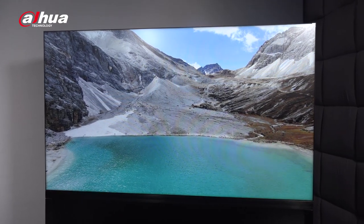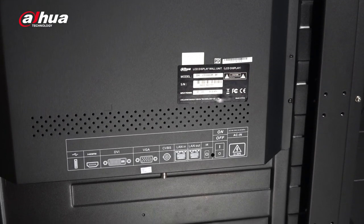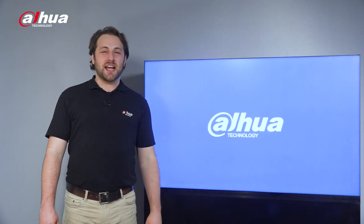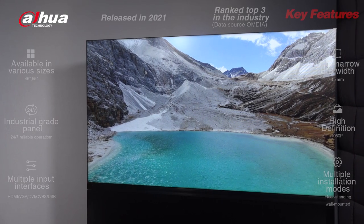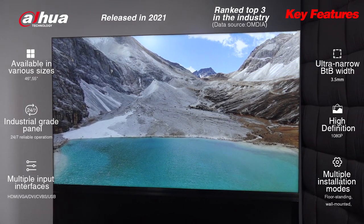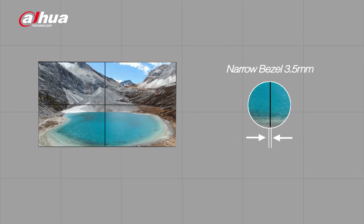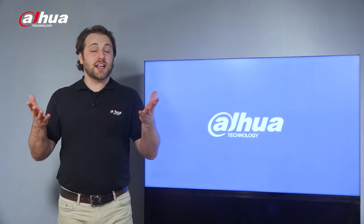Here's the LS550 UCM-BF display unit. The dimensions are 1,213.7 mm by 684.5 mm by 85.9 mm, and it weighs about 18.5 kg. This model has a 55 inch display with 1,920 by 1,080 resolution, providing clear and vivid images. It offers a 3.5 mm ultra narrow bezel-to-bezel design for near seamless splicing, making the overall display units look like a single screen.